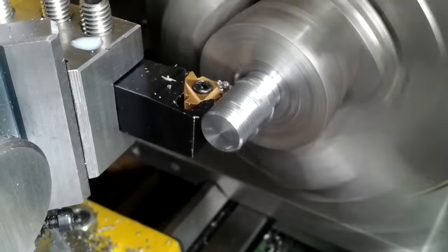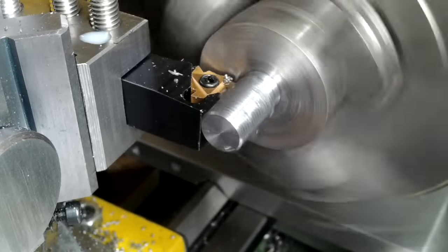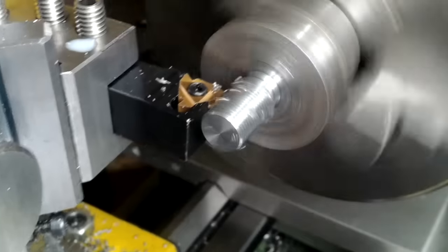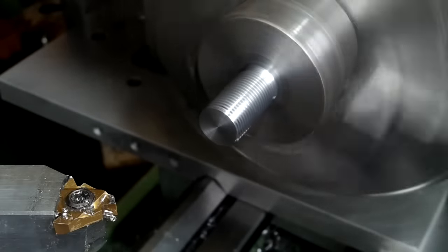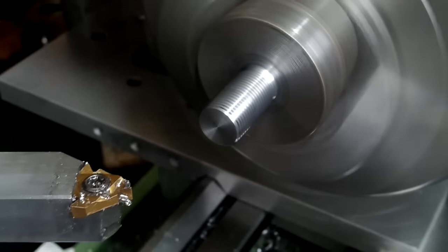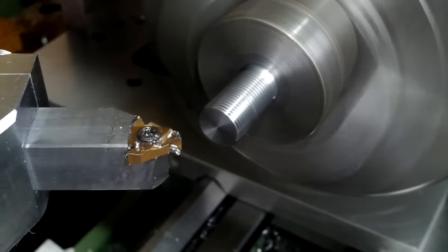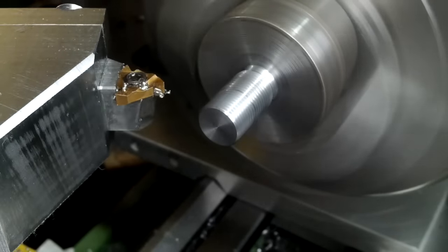What do you think is going to happen if the RPM is raised from 150 RPM to 1000 RPM? At that rate the cutter is moving at about 1 metre a minute. And let's face it, there's only one of two things that's going to happen. That was only 700 RPM.